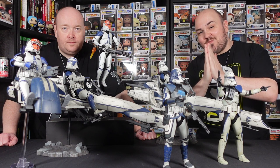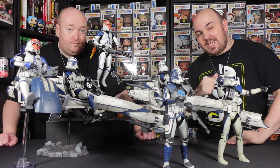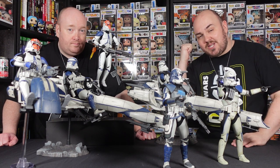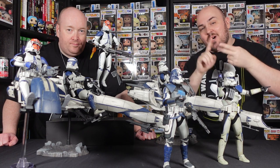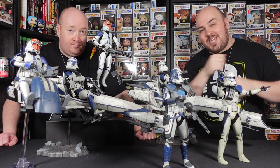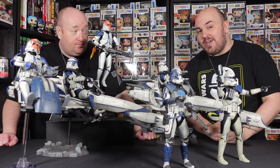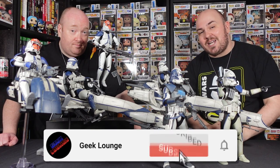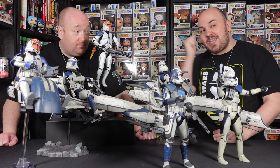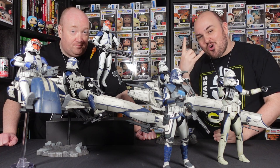That is going to do it for today's video guys. First and foremost, thank you so much for taking a little bit of time out of your day to spend with us here on the Geek Lounge — it is very much appreciated. We hope you guys did enjoy the video. If so, be sure to give it a thumbs up. As always, we have plenty more content on the way — more Star Wars, Funko, LEGOs, statues, figures, TCGs, all that jazz we love here on the Geek Lounge. Make sure you stay tuned, subscribe, hit that subscribe button and enable those notifications so you don't miss out on any future content. Thanks again for watching and we'll see you on the next one. Peace out, nerds.